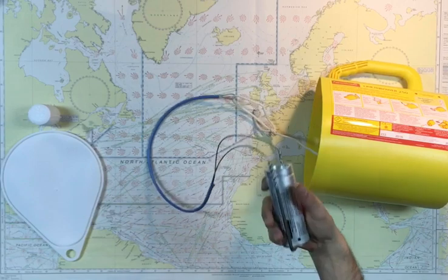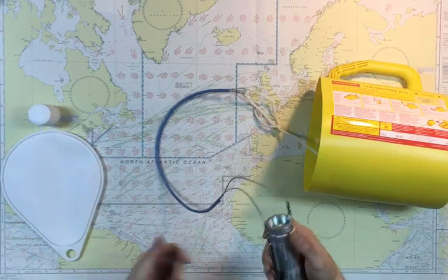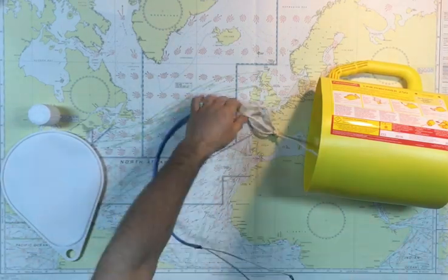When you receive a new rocket it will look like this — the body of the rocket and a steel wire connected to the rope.